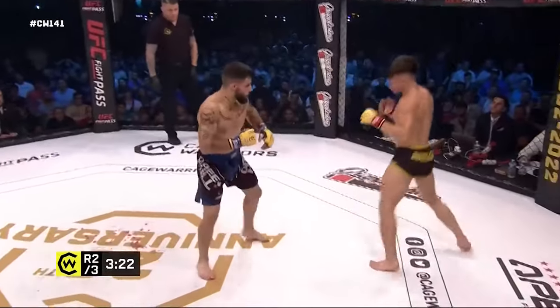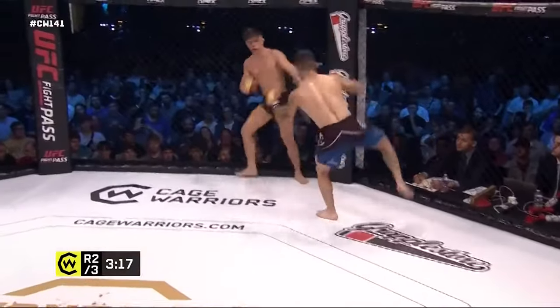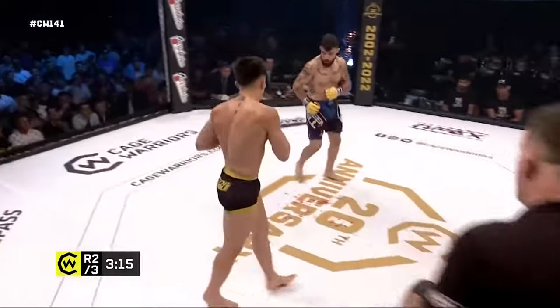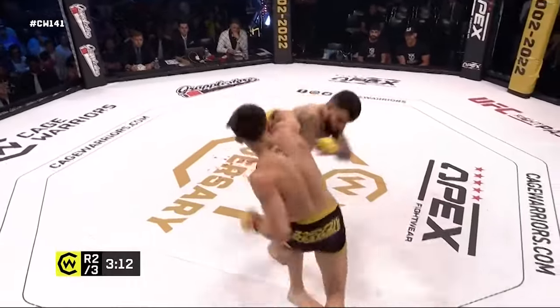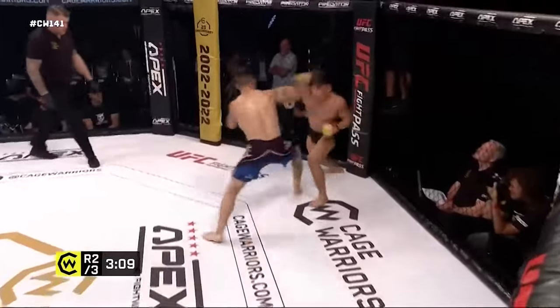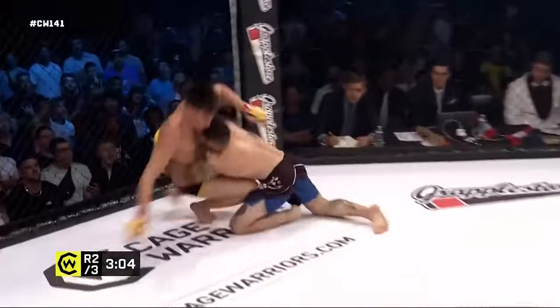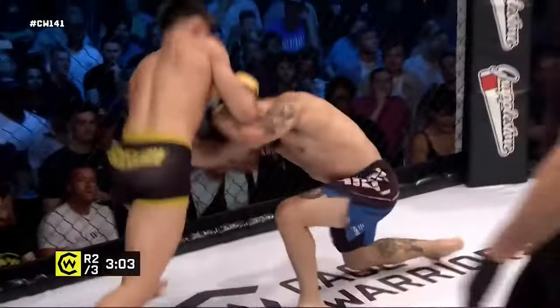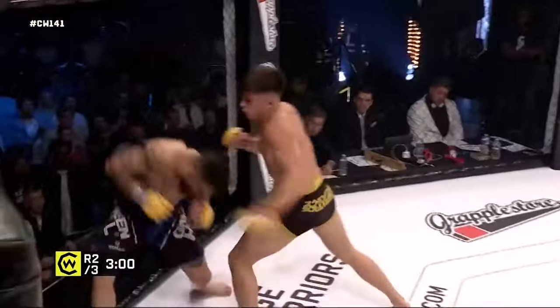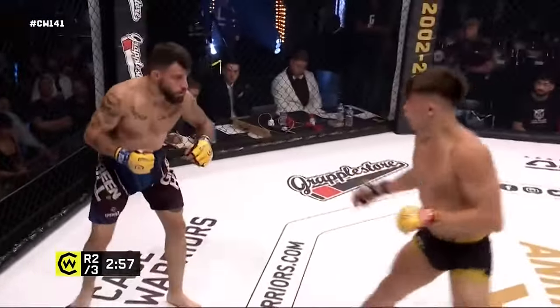A back-fist style jab there from Sanchez — he switches and throws the straight, but immediately almost fell backwards into a takedown. Kavanagh was coming forward so much that he actually almost took him down off of it, and now they're just throwing down.